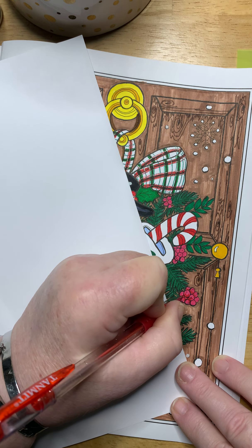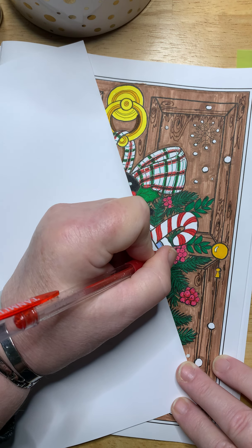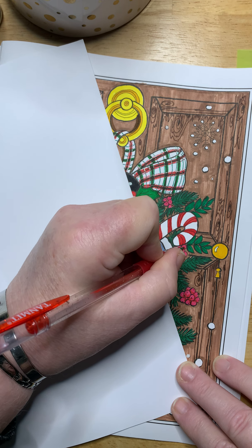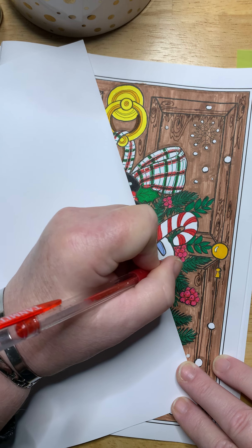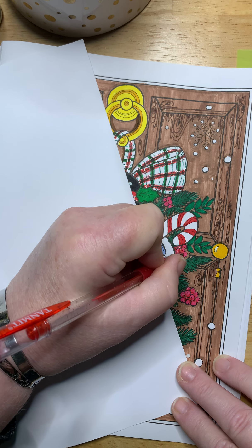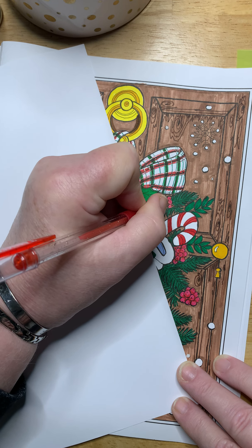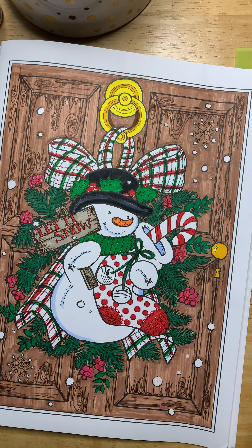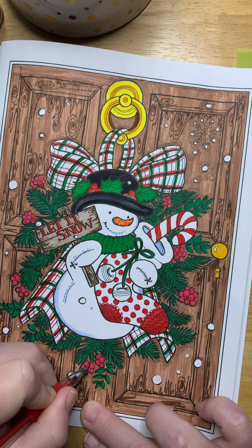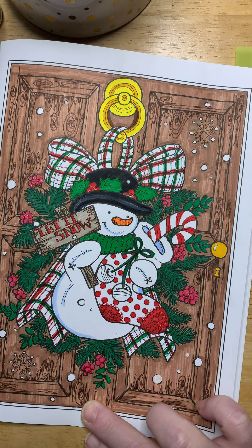Since Christmas is my favorite time of the year, I plan on doing mostly holiday pages between now and the holiday, so you can join me for those. I'm hoping that being around Christmas and being in the festive mood will help with some of my seasonal depression. I knew you all were telling me to do something and I missed it anyway, but I think I got all of them.